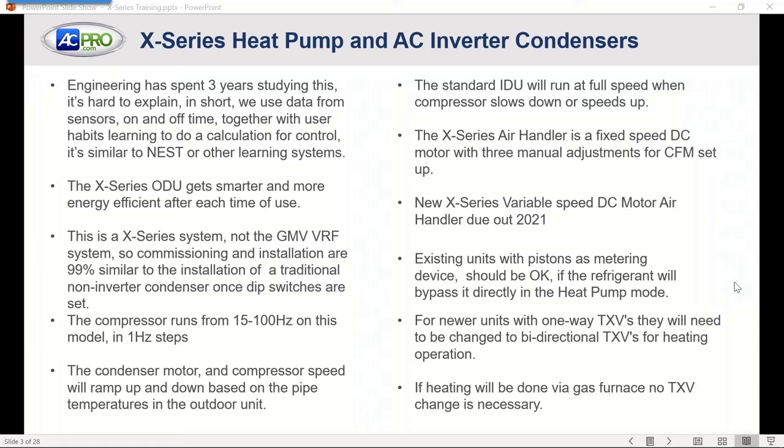Nest has a learning algorithm. Some of the other manufacturers with their communicating systems are also intuitive — they start picking up different things about the system and how it's operating to get it to a more efficient level. The X-Series system is unlike the GMV VRF, which requires full commissioning. The X-Series installation and startup are going to be very similar to installing a traditional condensing unit, whether it be heat pump or straight AC. Once the dip switches are set, you'll go through and just do your regular startup procedures.